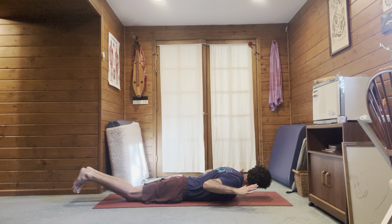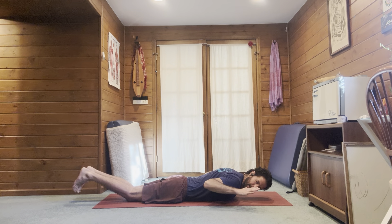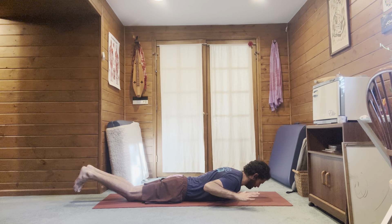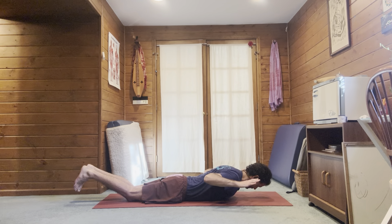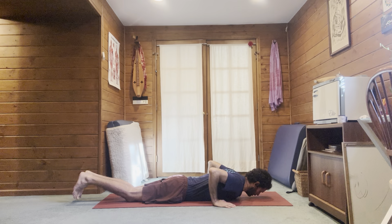Inhale, look to the left. Exhale all the way to the right. Inhale left, exhale right. As you come through center, try to re-extend, keep working that back extension. One more on each side, keep tucking the chin in.